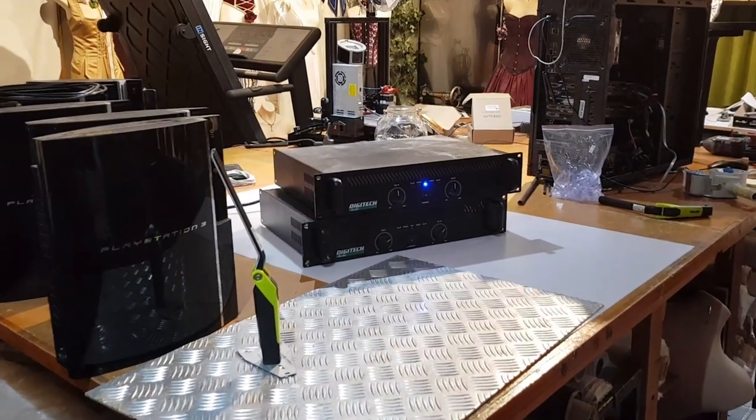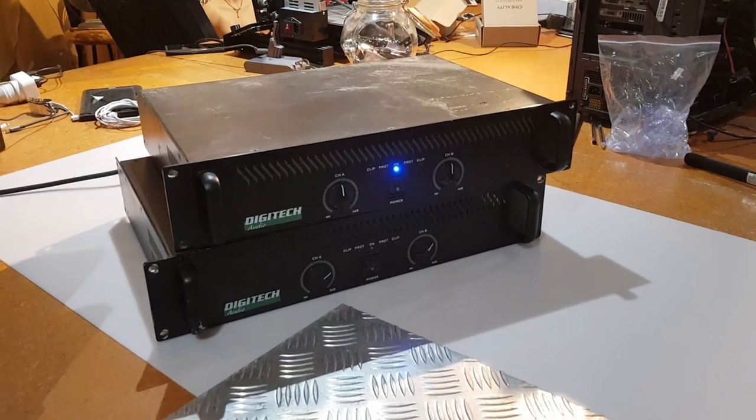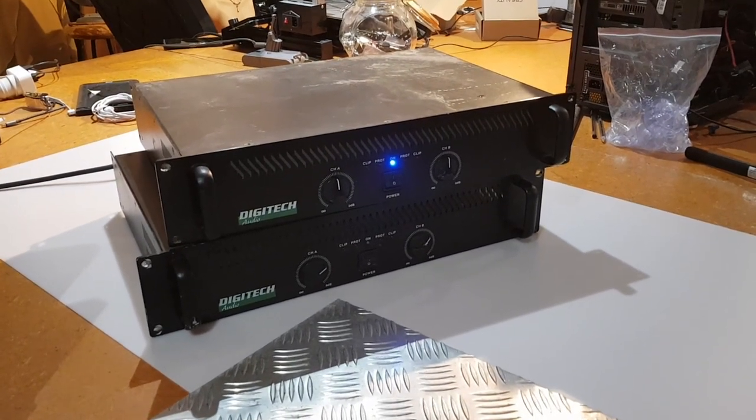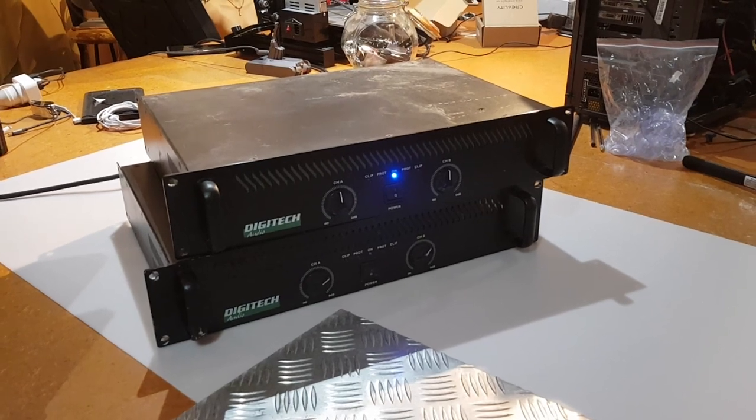That's it, video's over! Thanks for watching — give us a like if you can, it helps the channel. Subscribe if you want to see how this home theater turns out, and I'll see you on the next one. See you guys!